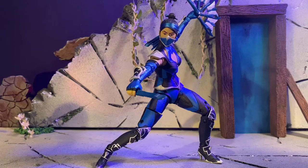Hey, what's up YouTube? BoArtTake over here, back with another modded action figure review. Today we have the McFarlane Toys Mortal Kombat Katana figure. Now let's get into it!